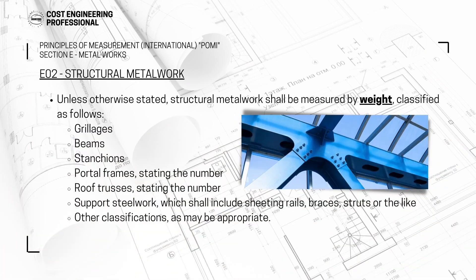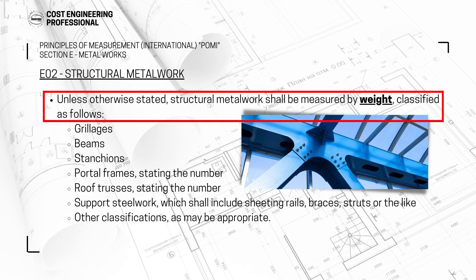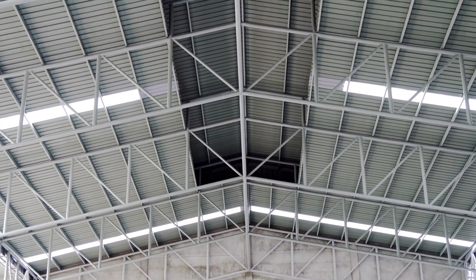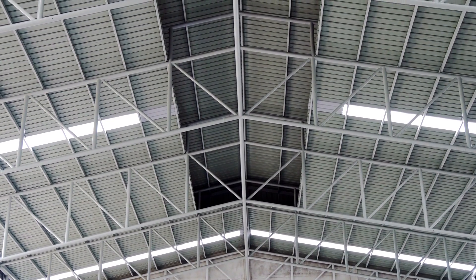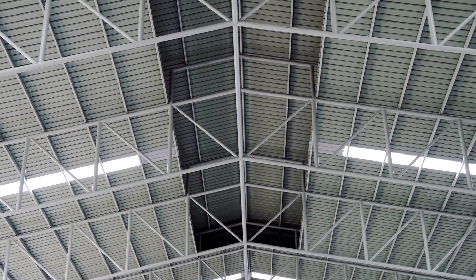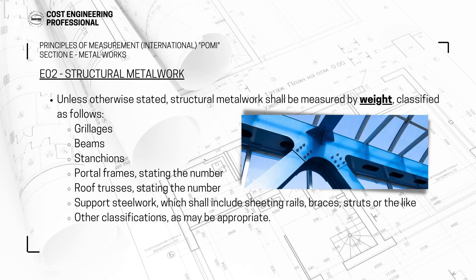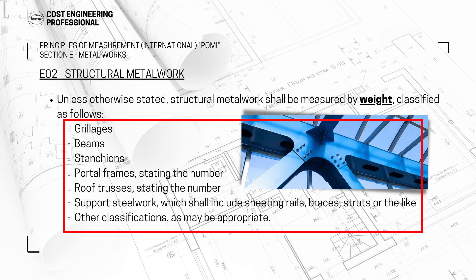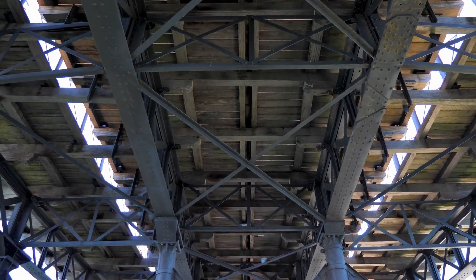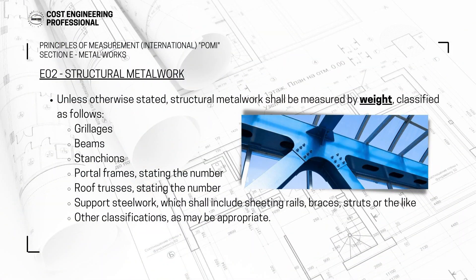Moving to subsection number two, which is structural metalwork — E2. Unless otherwise stated, structural metalwork shall be measured by weight. Structural metalwork refers to steel structures such as warehouses and structures having trusses covered by corrugated sheet — basically structures made from metal or steel, not from reinforced concrete. It will be classified as follows: number one, grillages, which are the steel foundations under your columns; number two, beams, which are the steel structural beams; and stanchions, which are the columns or vertical steel elements.